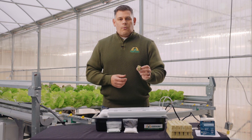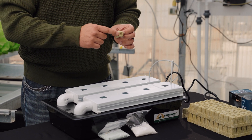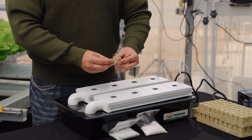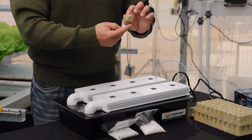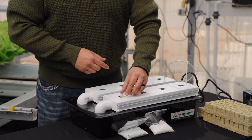Once you have those nutrients mixed, you can move on to seeding the tray. We're going to use rockwool. Insert your seed into the top notch in the top of the rockwool cube. When you're ready to put it into the NFT channel, insert it with the pock mark up and the wider bottom down, and it'll fit directly into the little square provided. Before you proceed with planting, make sure you read the directions carefully on how to properly use rockwool.